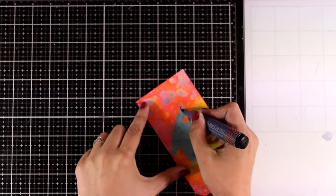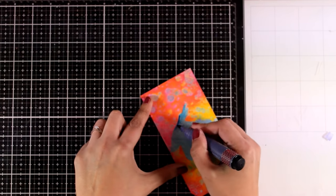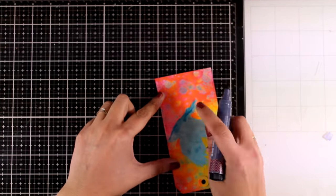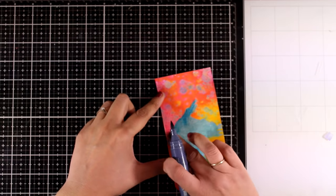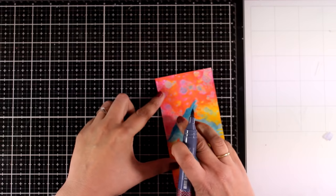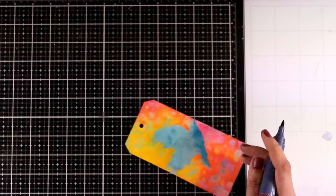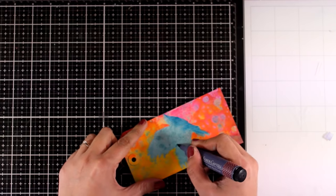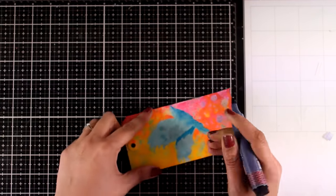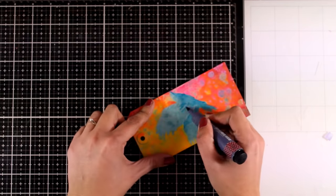If you have already seen yesterday's video, you know that by playing with the new gloss sprays by Tina Weekly, I created a couple of tags as well as a few keyboard shapes. Yesterday I created one page, and today I'm going to use the tags to create another one. If you haven't seen that video, I will link it at the end of this one and you will find a link down below as well. This is one of the tags that I created yesterday.